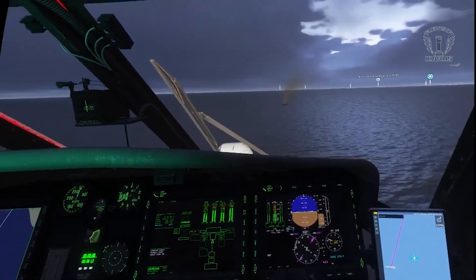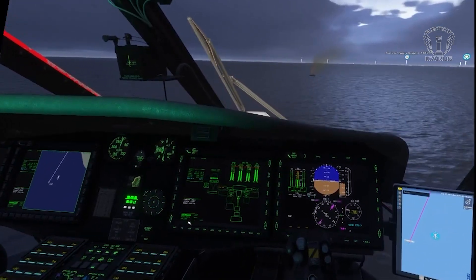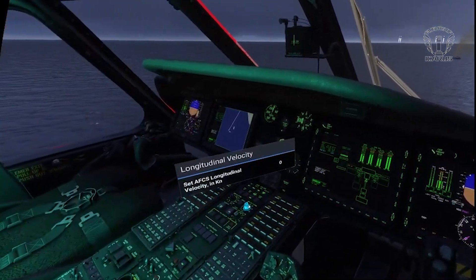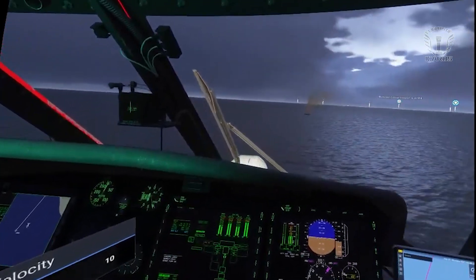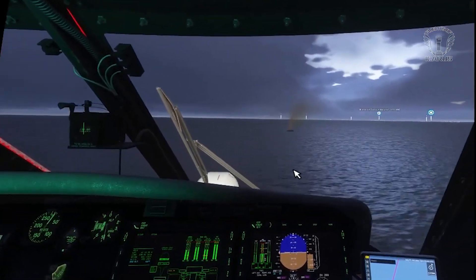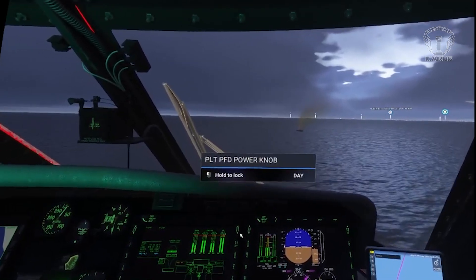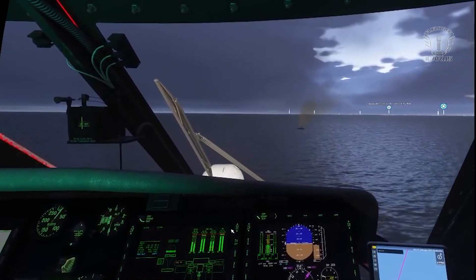We've settled into a hover, but I'm way too far away from the boat to use the winch. This is where our velocity knobs come into play. I can use the longitudinal velocity to move me forward. Just a word of caution though - sometimes when you turn the knob to zero it can take a little longer than expected to stop, but you can expedite your deceleration with the cyclic.